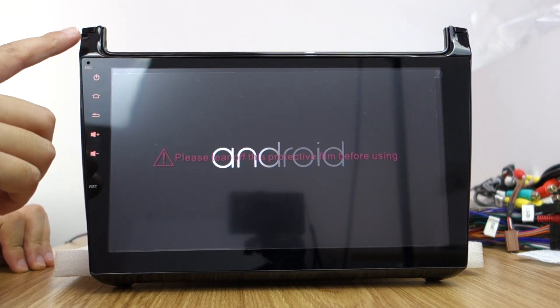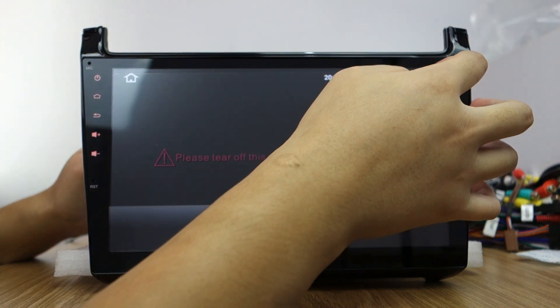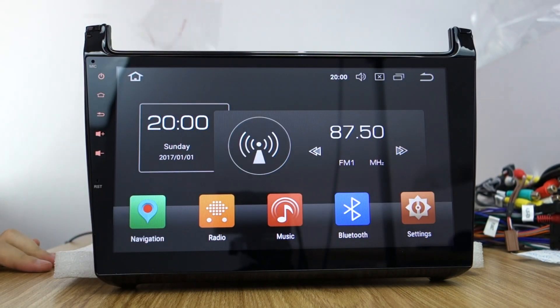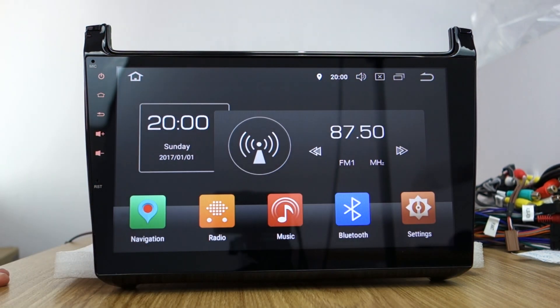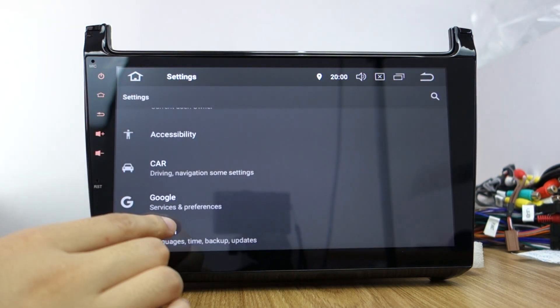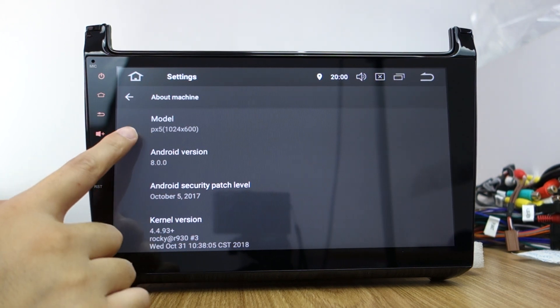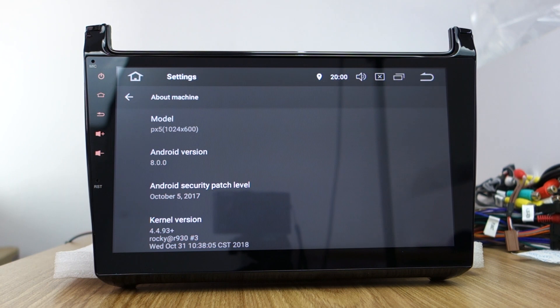Please take out the screen protector before using. This is the UI interface — you can check, it's a very beautiful screen. Let me check the settings. You can check the system info: machine model is PX-5 octa-core, Android 8.0 real system.